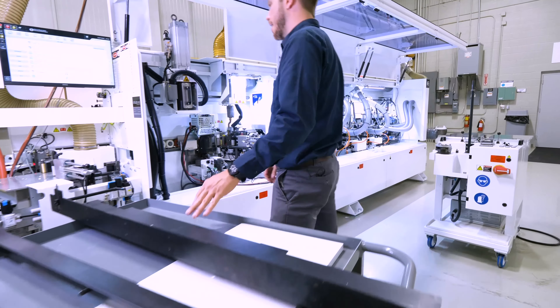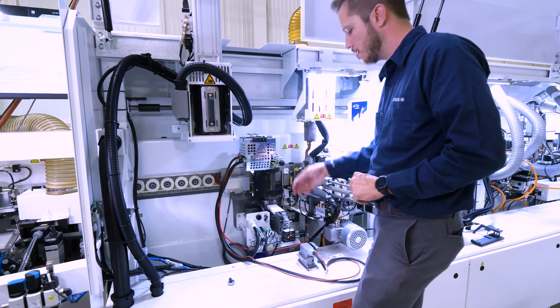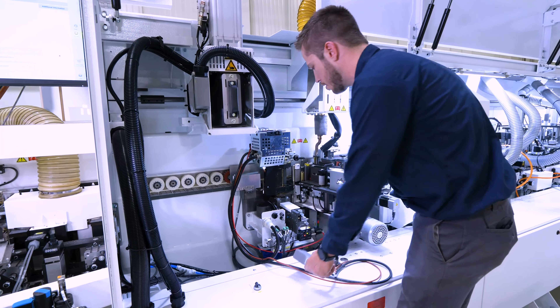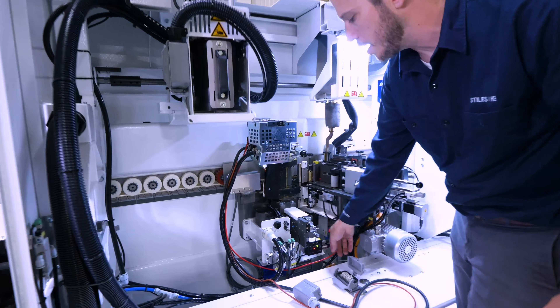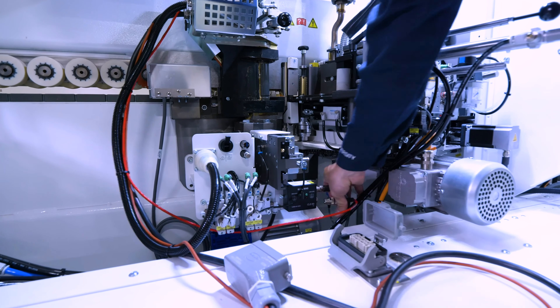So now once we get this tray out, we've got three components that we're going to need to unhook. First, we're going to start with main power for the glue pot. So let's go ahead and unhook that. Next will be the level probe, seen by this red wire here. I'm going to go ahead and unscrew that.